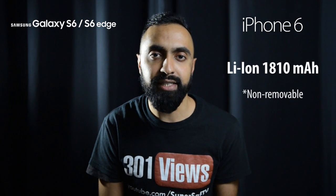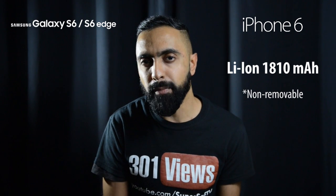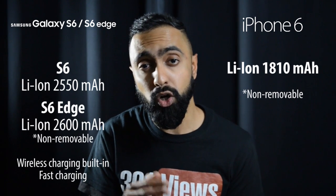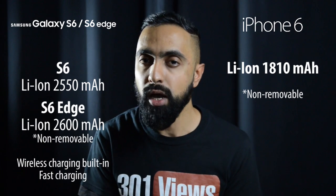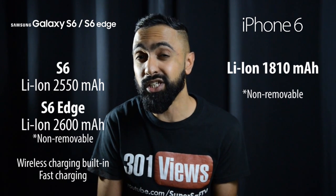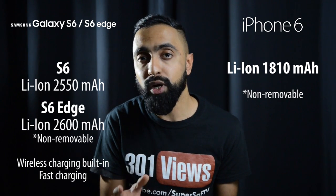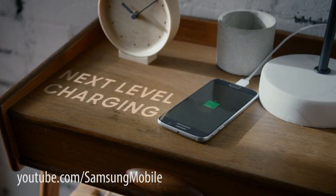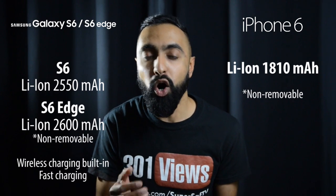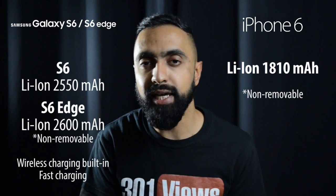Moving on to batteries, the iPhone 6 has an 1810 mAh non-removable battery. Usage-wise I found it okay but it didn't get me through a full day on medium to heavy use. The S6 has a 2550 mAh battery and the S6 Edge has a 2600 mAh battery — both larger than the iPhone 6, though pushing more pixels. Two key advantages on the S6 and S6 Edge: wireless charging is built in straight out of the box, and fast charging — roughly 50% in 30 minutes — with Samsung claiming you can charge the S6 in half the time of the iPhone 6. Fast charging is a great advantage from my experience with the Note 4.